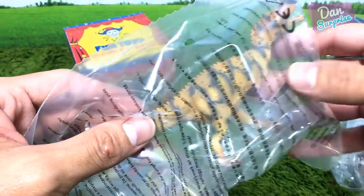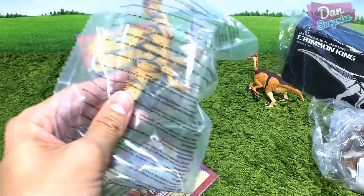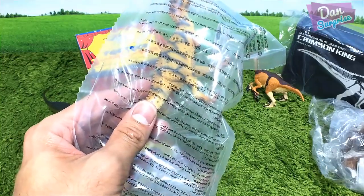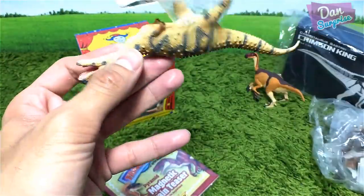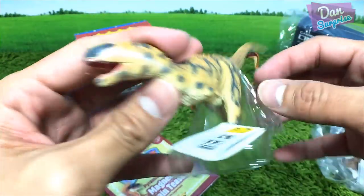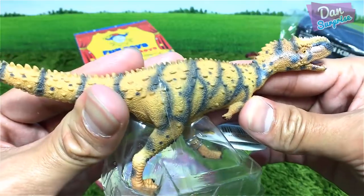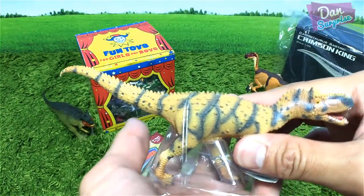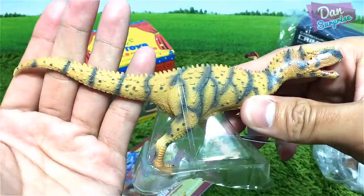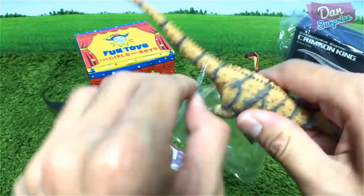I know you guys want me to open the Carnotaurus from Rebar, but I'll leave that to the end of the video. Next, we have a figure from Collecta — not a sponsored video. We have a Rajasaurus! Rajasaurus is actually a theropod, an abelisaurian dinosaur discovered in India.